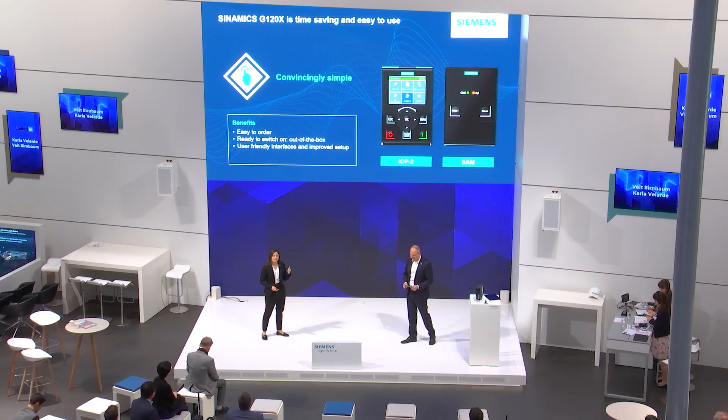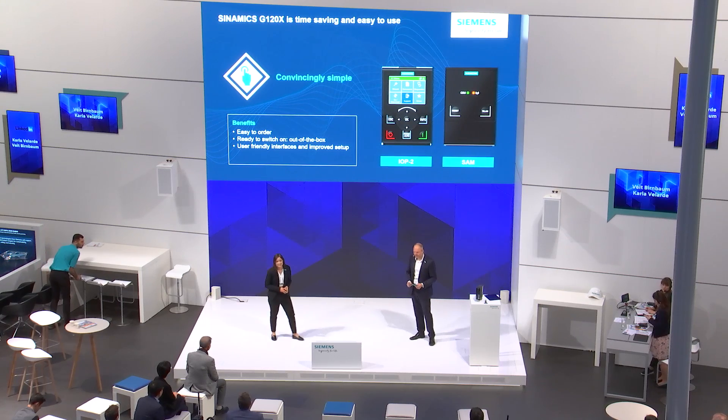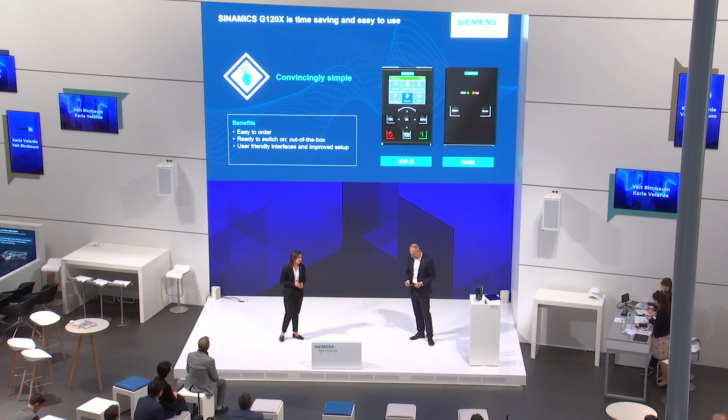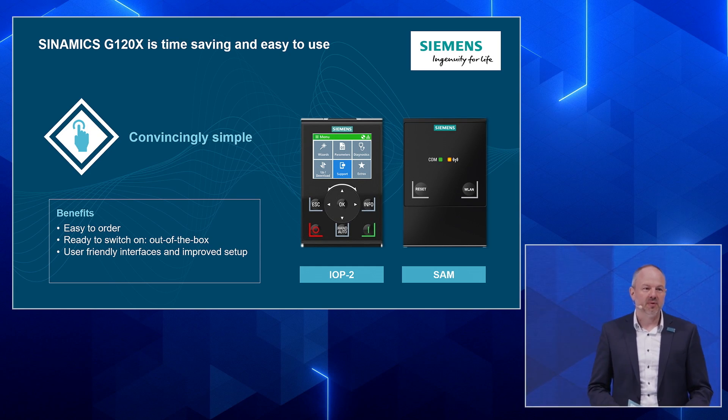The first highlight is easiness. How many times have we heard from a customer: we need a drive that is easy to select, easy to use, and also simple to install — without needing big manuals or even trainings. We focused the development of this new product especially on easiness. Easiness means the product should be continuously easy to select, easy to order, and of course easy to set up.